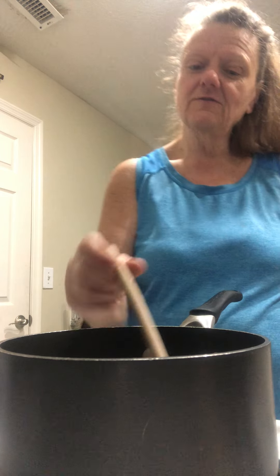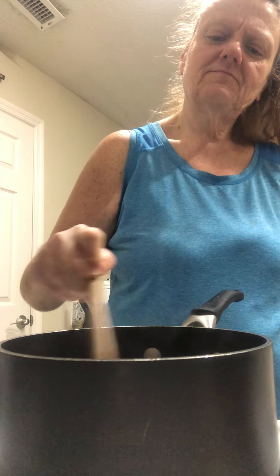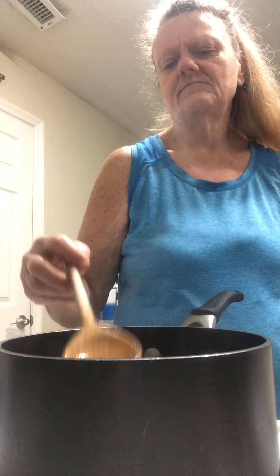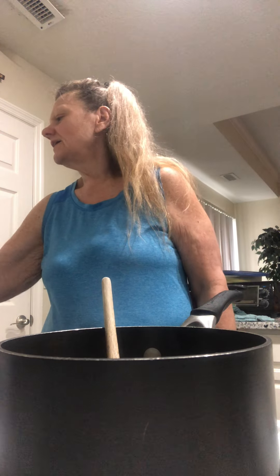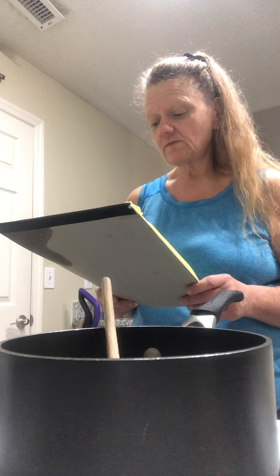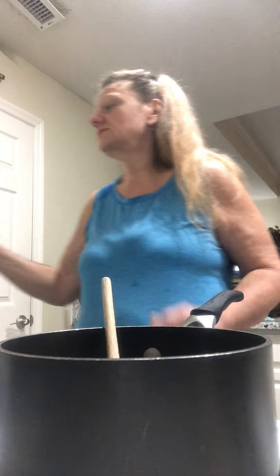I've been craving a tuna dish, so I thought we'd go ahead and do it. I do have the calorie count — it makes eight one-cup servings. The calorie count is 271.63, carbs is 37.89, fat is 2.39, and protein is 18.67.